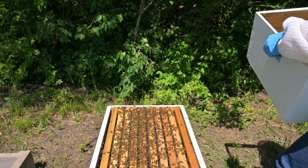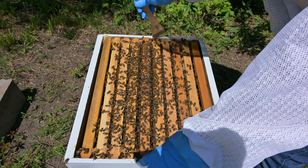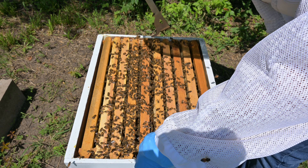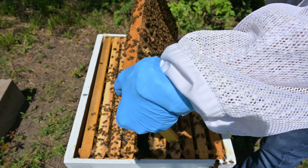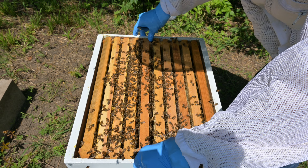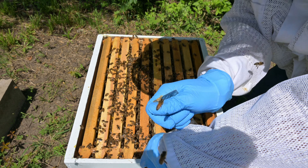Then pop the top box off and pull out a couple of frames to check on them. Last year I was up to about seven hives, including three packages that we bought, and then a bunch of swarms came into our yard and we collected those. But they all ended up dying due to a cold snap that came through the winter. These frames are from those hives so there's plenty of food for them to eat off of.